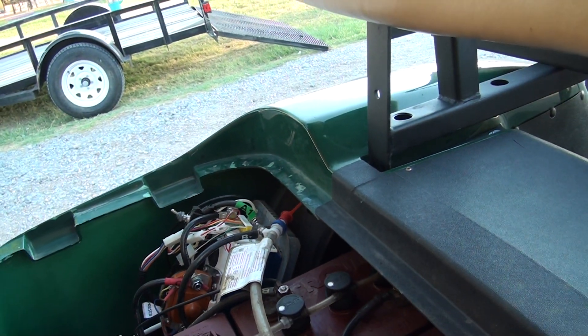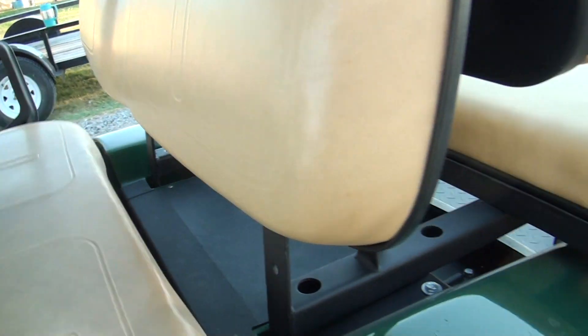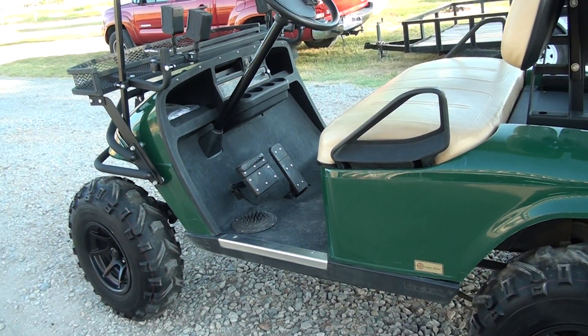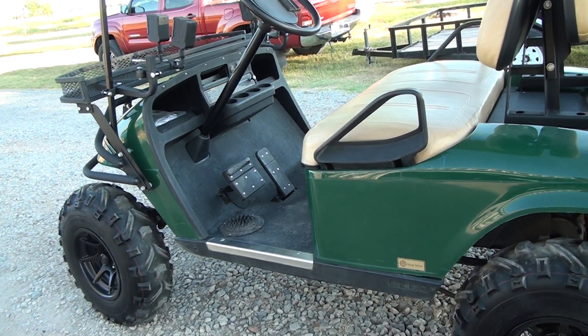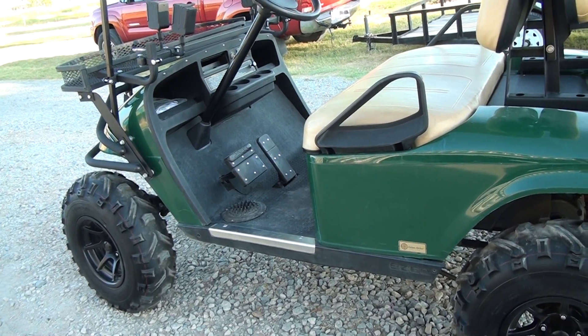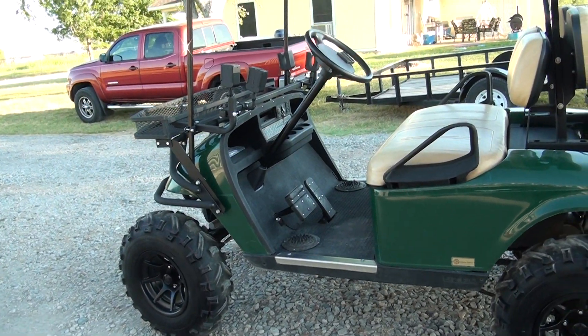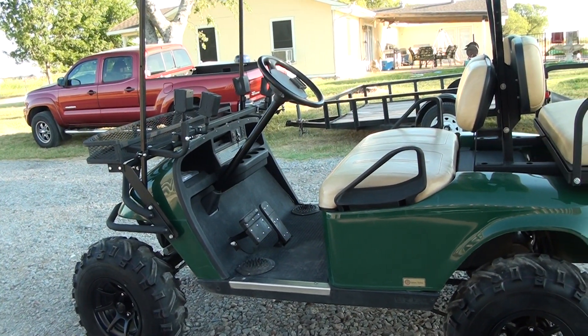We've got the torque on this thing turned down a little bit, but it's still just about every time you take off — if you give it the gas — it'll pull the right front wheel off the ground just a little bit. It'll do more than that; we've just got it turned down so we don't hurt anything as far as the rear end goes. Anyway, we'll take this thing out here in a little bit and let you guys see what it'll do as far as hills. Bye.